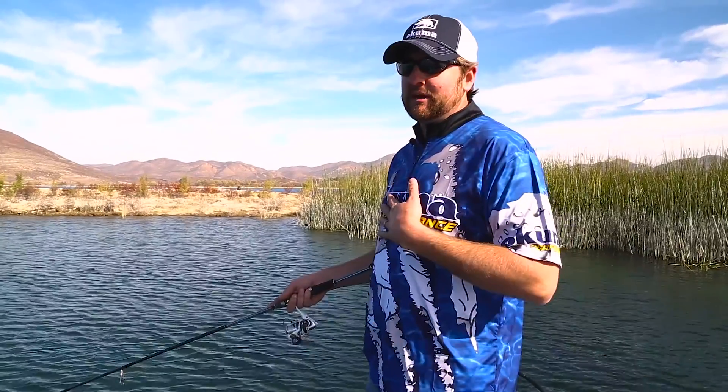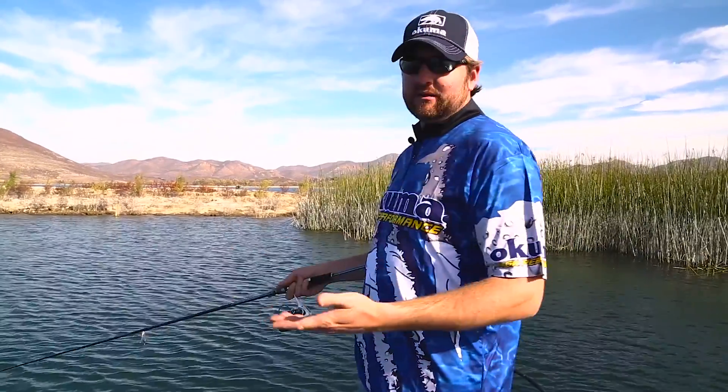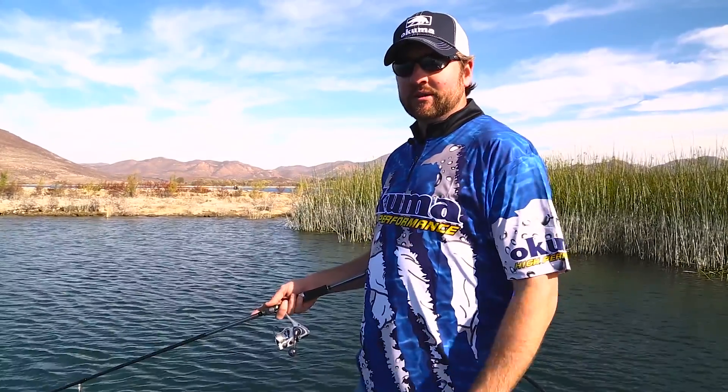Very simple technique and one of my go-to techniques when the conditions get a little tough in the spring. Go out, tie on a wacky worm, and watch what happens.